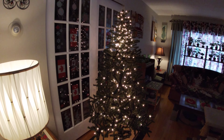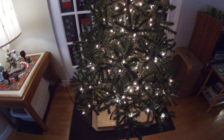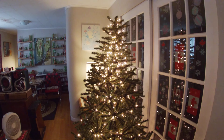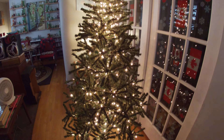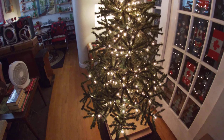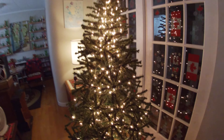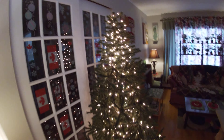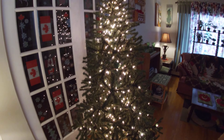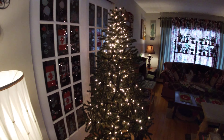Anyway, here's the tree with just the electric lights on. I string the lights myself — this is not bought that way. It takes me several days to undecorate and even longer to decorate, because going around each one of the boughs to get the lights even takes several days. I'm fairly pleased with how it looks and I hope it looks good and professional to you given the time and effort I put into it.